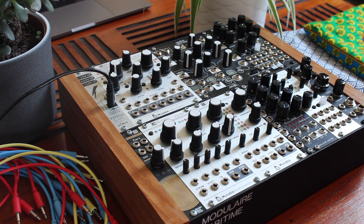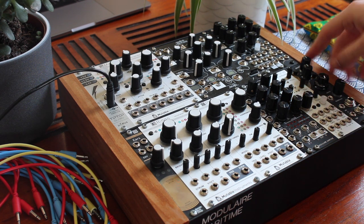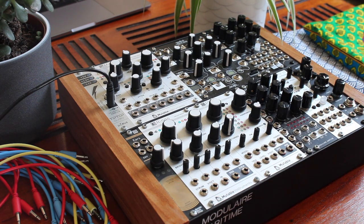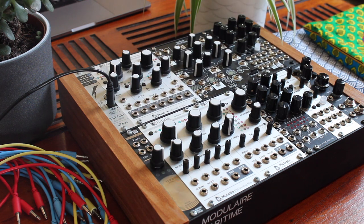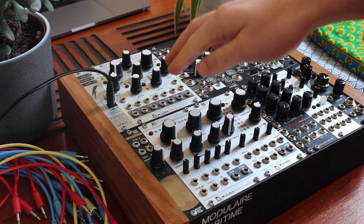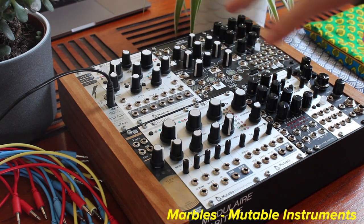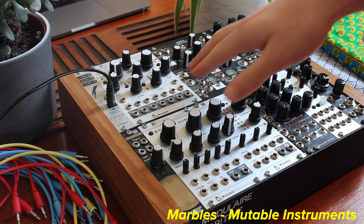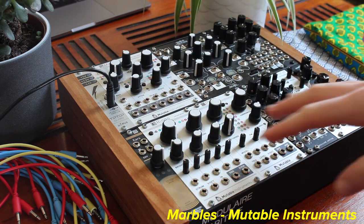Here is my case. It's a case from Modulaire Maritime. All the links will be on the description. 54 HP and as you can see, 6U. I use Microdust to power it. Let's start with Marbles from Mutable Instruments, which is the thinking head of my modular. It's sending CV and trig for all my setup.